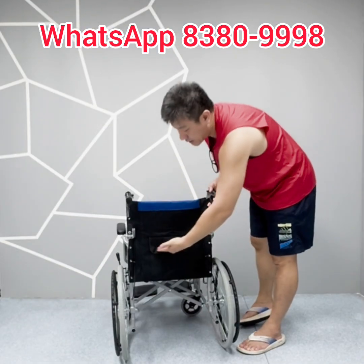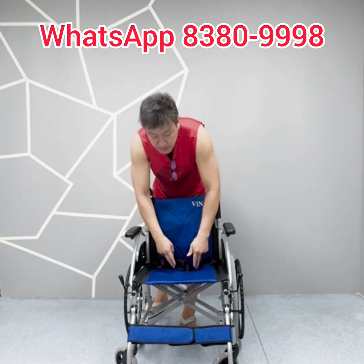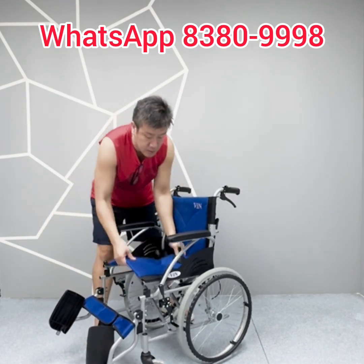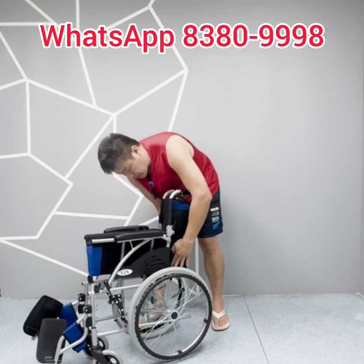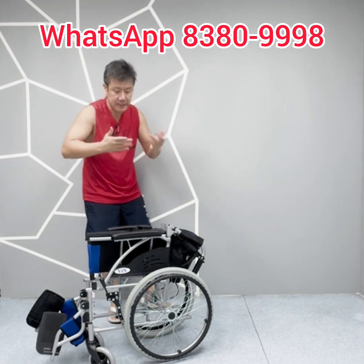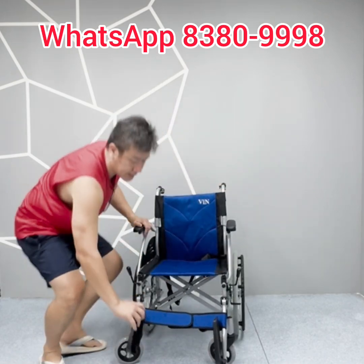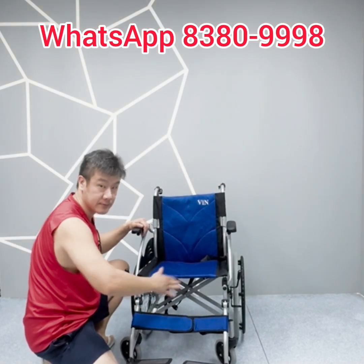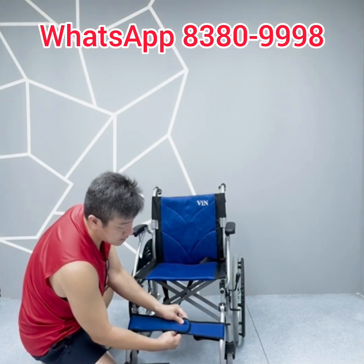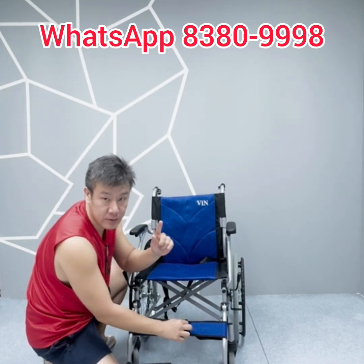This wheelchair also comes with a rear pocket. The seat cushion features a leaf-and-seed design — the leaf-cut pattern allows the cushion to fold very neatly when closing the wheelchair, following the contour of the leaf design so it stays compact. The footrest includes a leg strap to prevent legs from flipping backwards, and it can be easily removed if required. The Velcro is super tough — not the weak kind that easily comes off — but can still be easily removed at the same time.